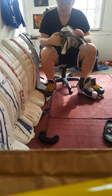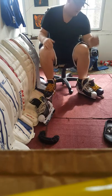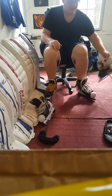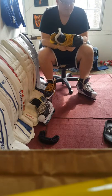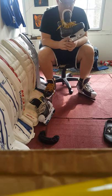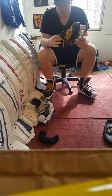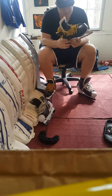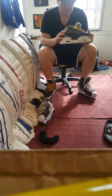These skates were very comfortable and I didn't even have to bake them. I didn't bake my 1S's either. I feel baking is overrated. I've been playing for 20 years and I just think it's a little overrated — I just wear them.